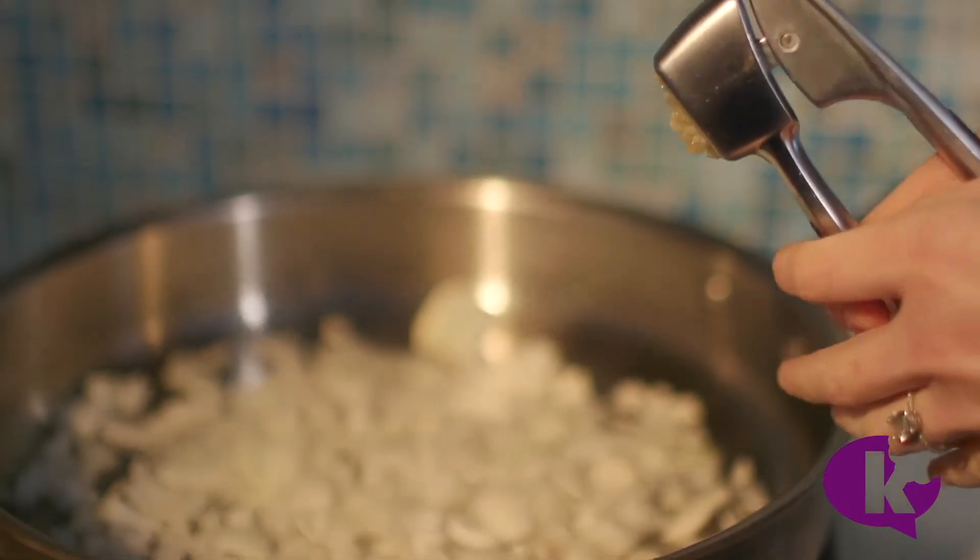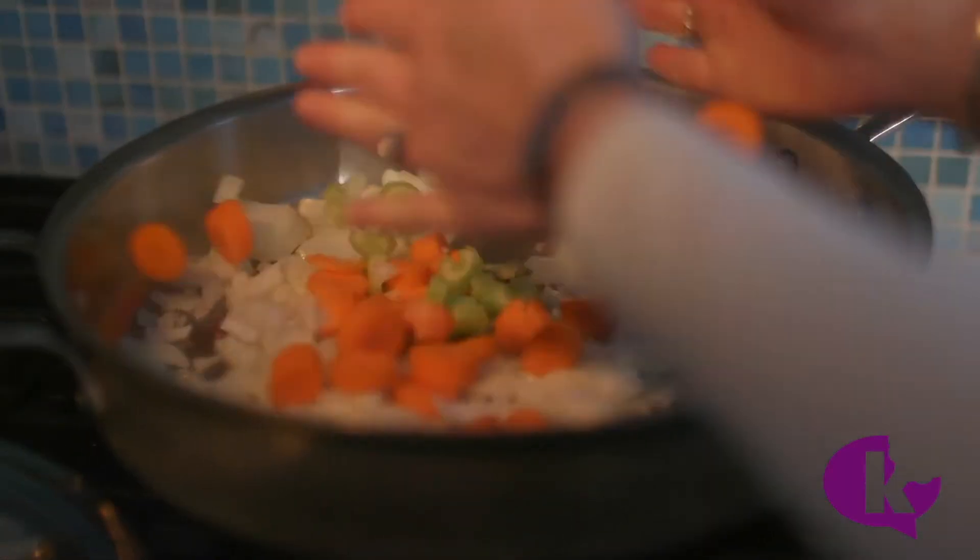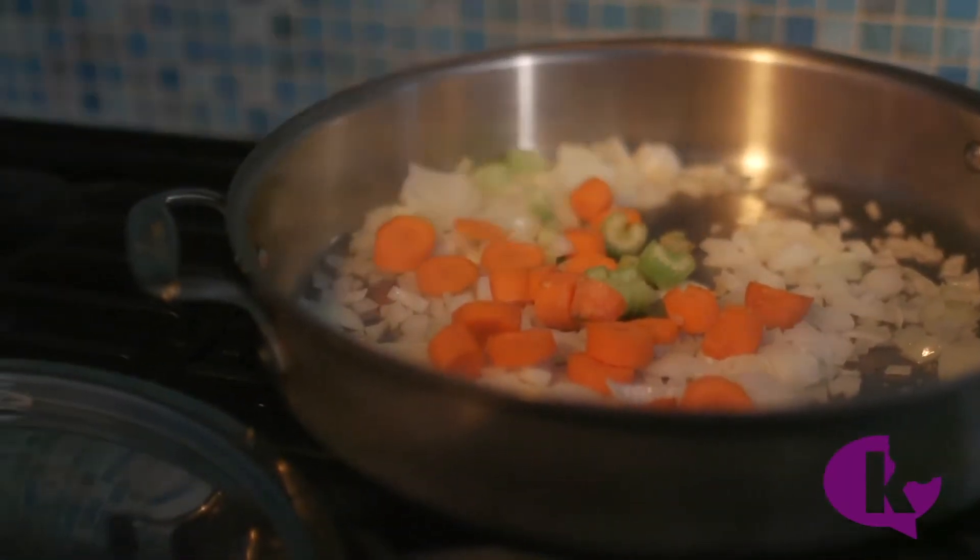Start with the basics: an onion, some garlic, celery, and carrots. Let those cook and soften while you chop your mushrooms nice and finely.